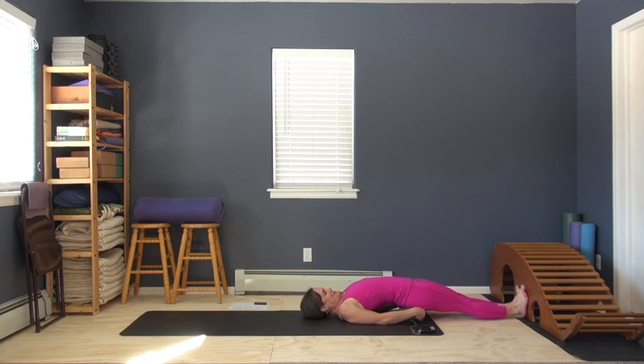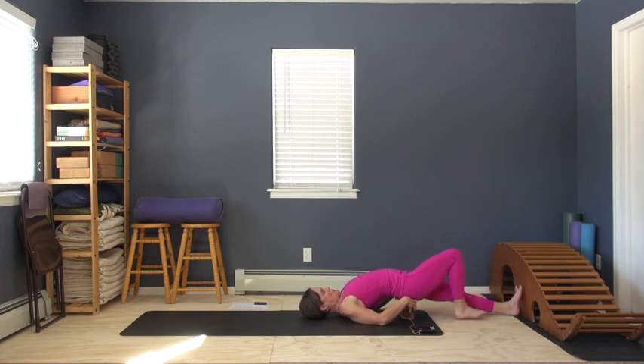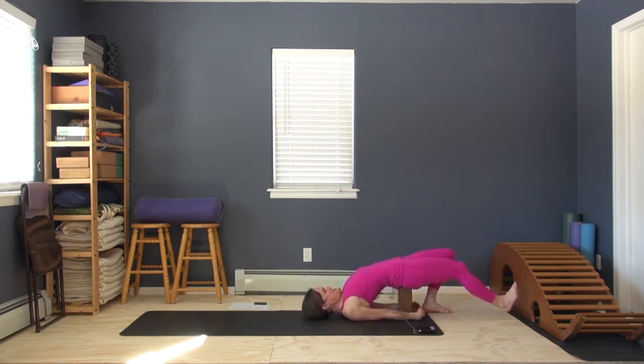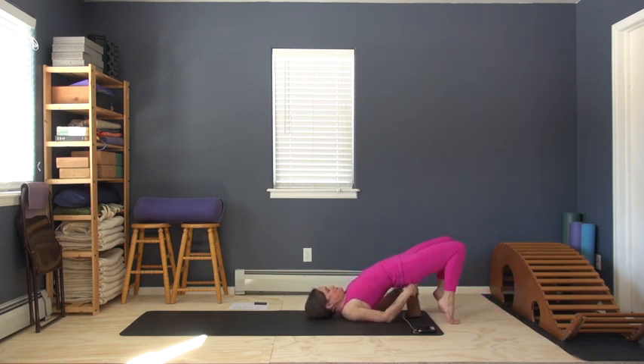You can use the adjustable nature of the blocks to elevate your hips increasingly more significantly. And if you're quite open along the front of your thighs — perhaps if you're prepping your backbend practice — you can use the highest height.